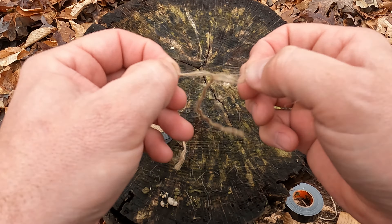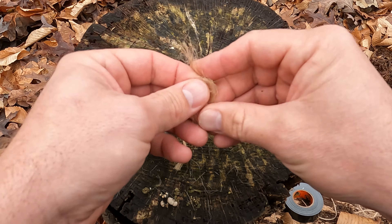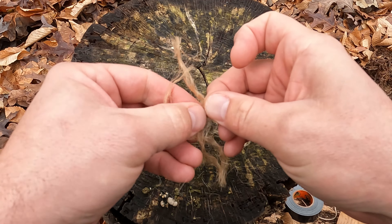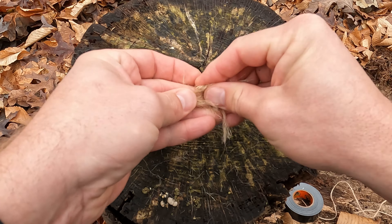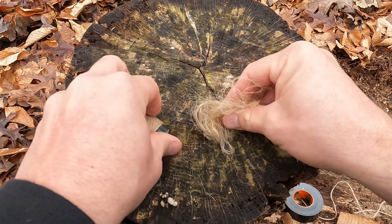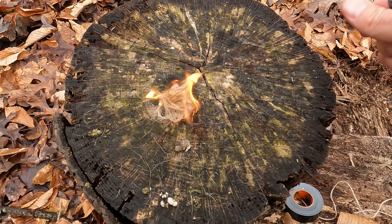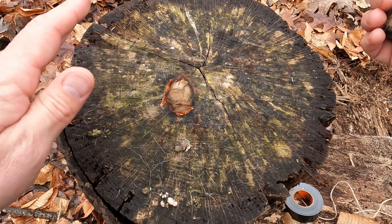Grab these individual fibers and just start splitting them out. Keep doing this as much as you need until you have a large enough bird's nest to start a fire. Go ahead and light this — it starts off really fast, really hot, more than enough to start your fire.